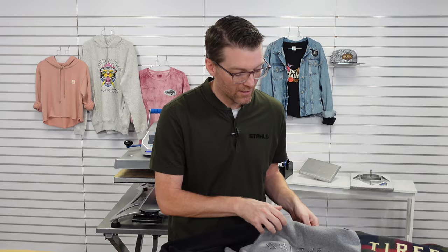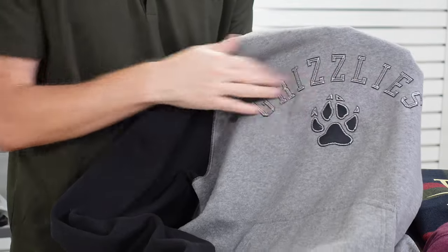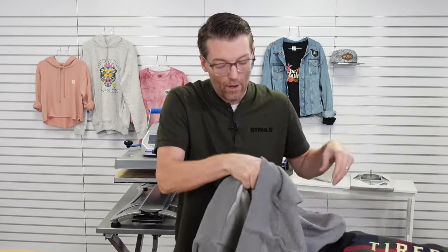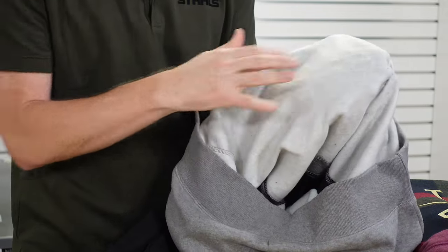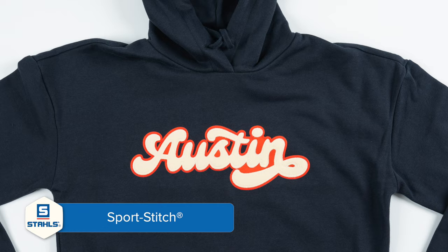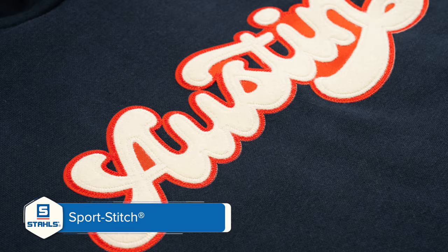You can create that high-end applique result with real thread. Here's the catch — we haven't sewn this to the garment at all. We've equipped you to be able to do looks like this without sewing. All you need is a heat press. I'm excited to introduce a new product from Stahls. It's called Sport Stitch. Let's dive in and show you how you can grow with this product today.